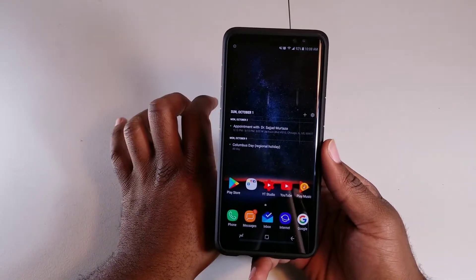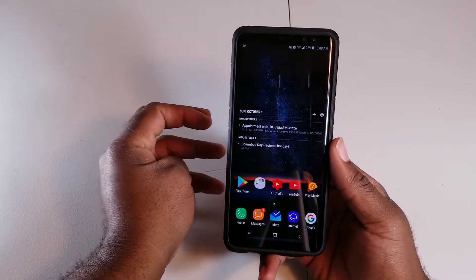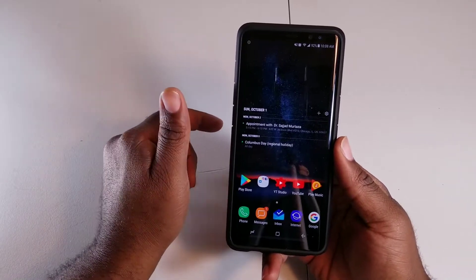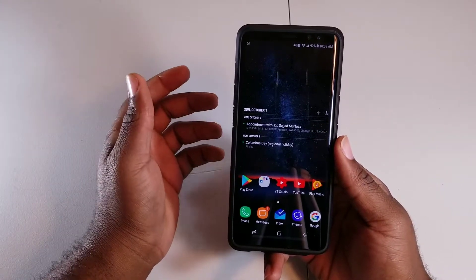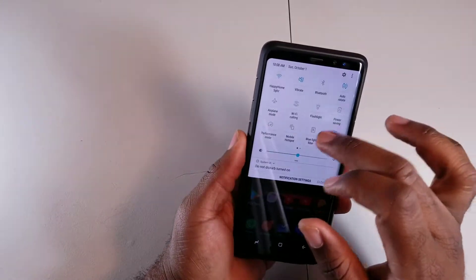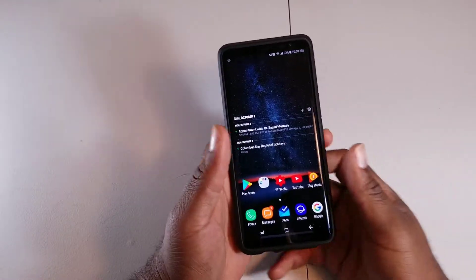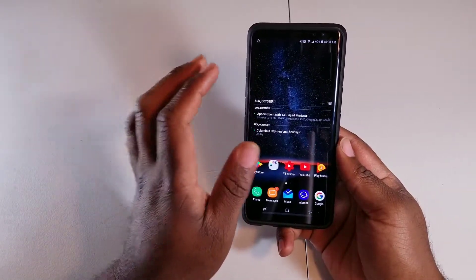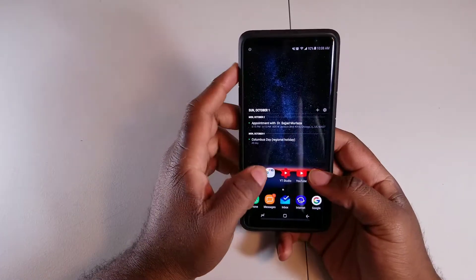Here's a myth people mix up: closing recent apps doesn't save battery — it actually makes it worse. You're constantly closing apps and then reopening them throughout the day. For example, you keep closing Facebook and then reopening it, versus letting your phone's RAM management handle it. I recommend just leaving apps open and only closing them when you're completely done using them for the day.